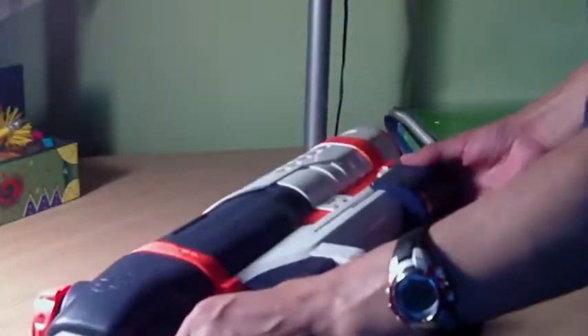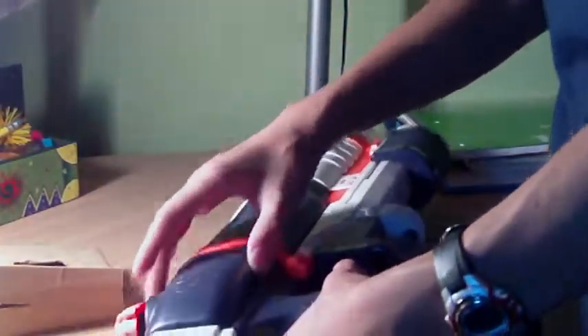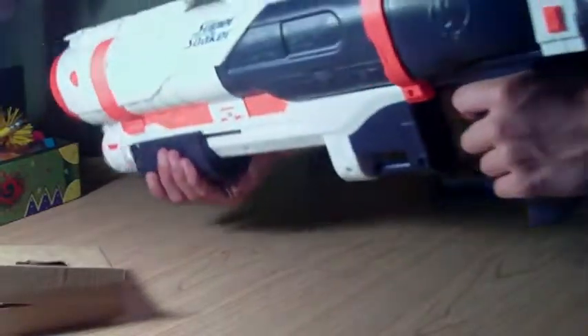It actually looks really nice, the detail on it. Pretty sweet. And there's something else in the box. So here's the gun itself, it's really big actually. And then if you add a stock to it, you can't tell — it's pretty big.